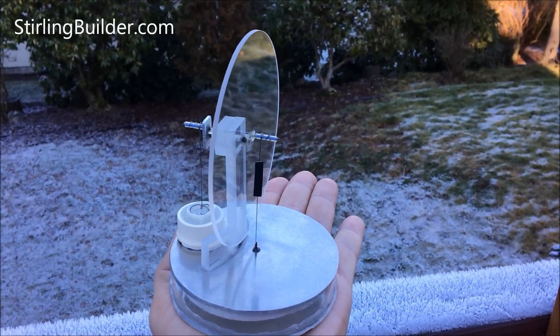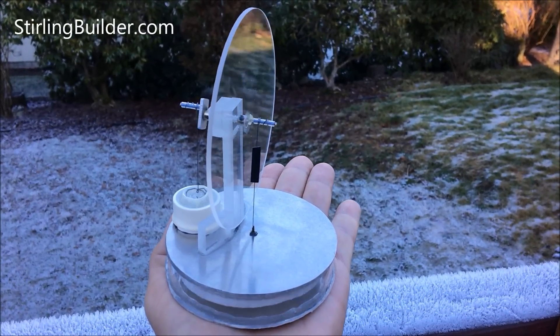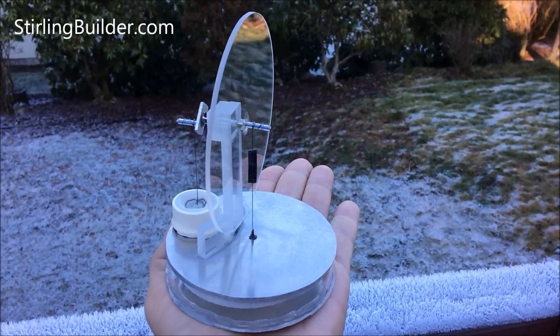It slowed down a little bit there because I took it off my hand for a second. It's been running about five minutes like this.